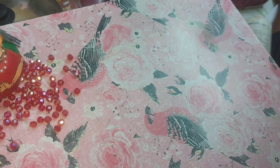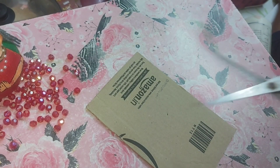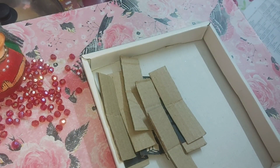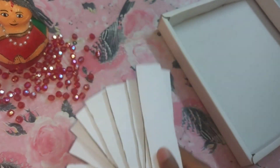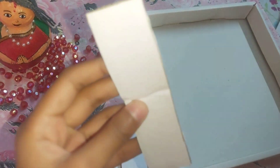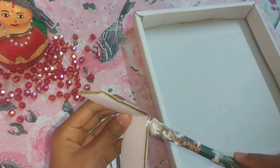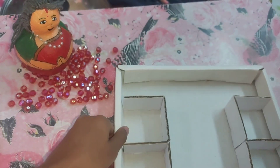Now we are going to make the parts for our organizer. We just need cardboard pieces — we will place them and then we will put white paper over them and place each section as a separate part.